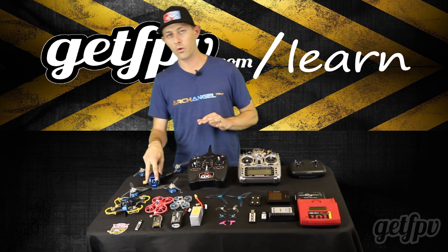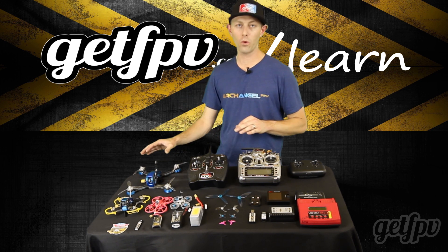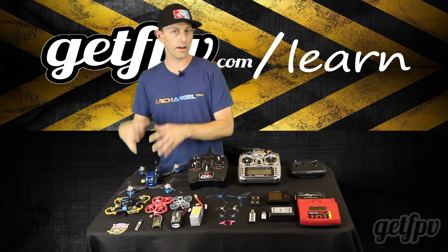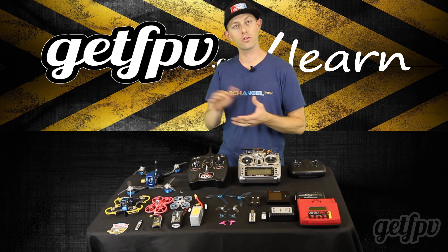Make sure your drone is taking the proper battery, otherwise you'll fry it if you put too much voltage through the drone. The flight controller board and the motors are only meant to handle a certain amount of voltage, and you have to make sure you run the right stuff.